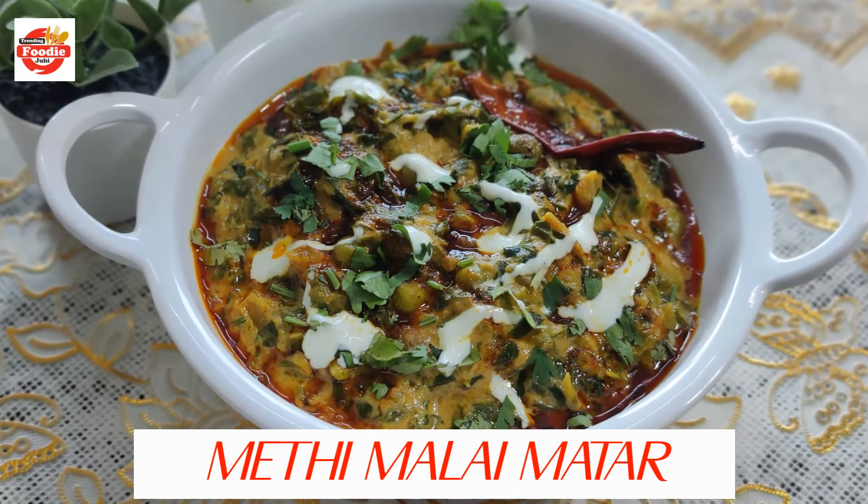Hi YouTube family! Welcome back to my channel Trending Foodie Juhi. The season of fresh methi has come in the market and today we are getting very good methi. So we are making this dish — today we will make methi malai matar. Home style, yummy, tasty and quick and easy. So let's begin!